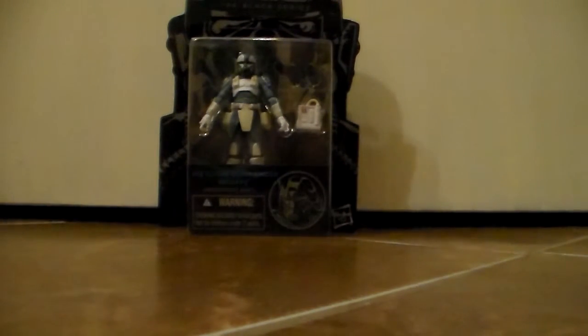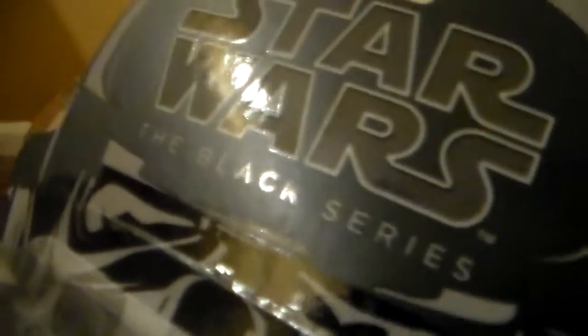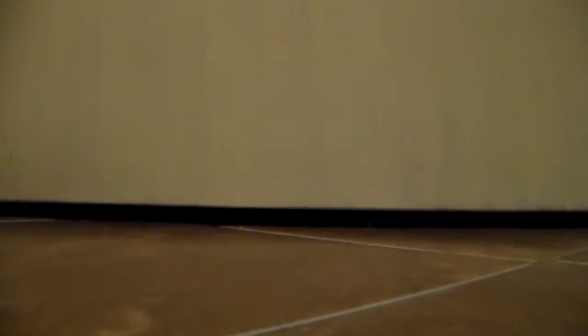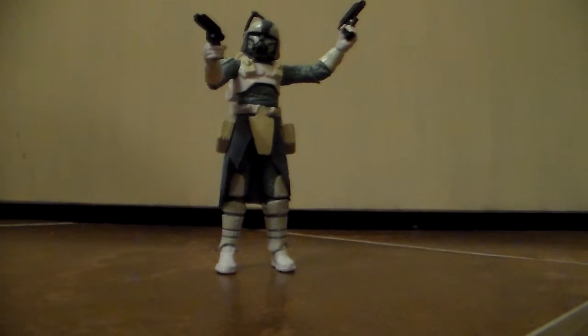I'm going to take him out of the packaging and let's see what he's made of. Really quick, I would like to note that there is tape holding this together — you can see it a little bit. It tore off whenever I started opening it; it just kind of ripped in half. But yeah, they are holding it with tape, which shows the box is still not too great. Here's the figure out of packaging and he looks awesome, at least in my eyes. I'll go over the articulation of this figure first.